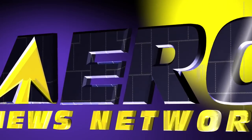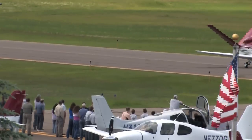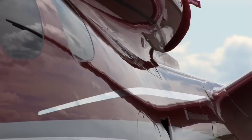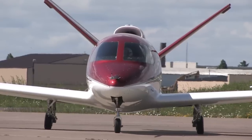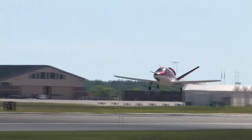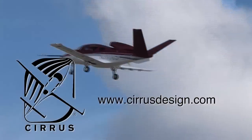Aero TV is brought to you by Cirrus Design. The Vision SF50 single-engine personal jet offers exceptional fuel efficiency, flexible seating for up to seven, advanced avionics, and all the Cirrus safety features you expect, including the Cirrus Airframe Parachute System. With its V-tail design, the Cirrus Vision is technologically advanced yet engineered to be simple to fly, allowing owner-pilots more lifestyle pursuits than any other personal aircraft. Learn more about the Vision SF50 at CirrusDesign.com.